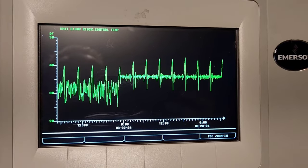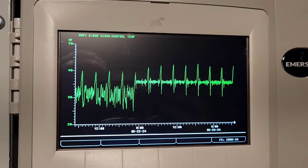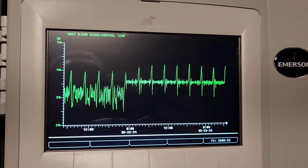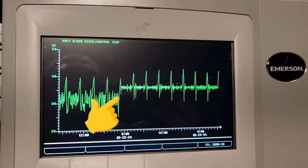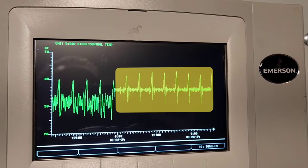Here's what a graph looks like on a unit that has recently developed problems. You can see the graph trends where it needs to be on the 21st, and then right around 10 p.m. or 11 p.m. on the 21st it went into a defrost, and it did not fully recover, and it started maintaining around 35-36.